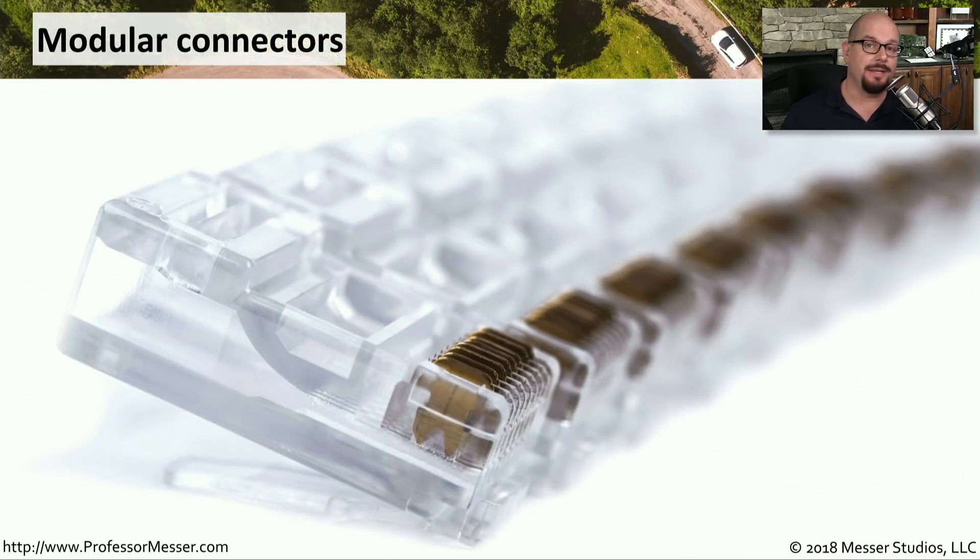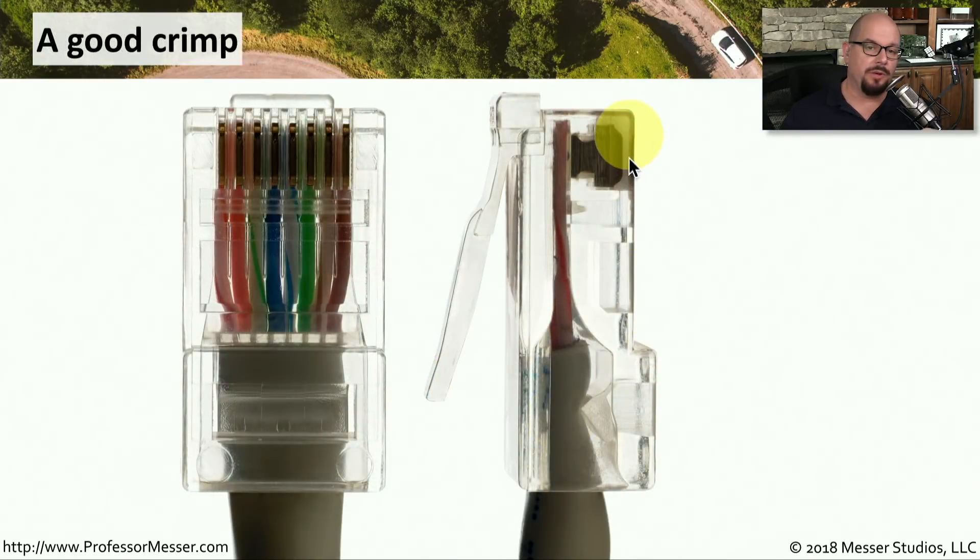Let's look at a modular connector that has not been crimped onto a wire. Before you use the crimper, you'll notice the copper connections are sticking out just a little bit. When you finally perform the crimp, it will push down all of those copper connections. They have these pointy tines at the end of the connectors — those are the connections that go through the insulation of the wire and make contact with the copper inside. Once you make the crimp, the copper connectors are now down inside of the connector itself, and those pointy connections have been pushed into the wire to make that copper connection.